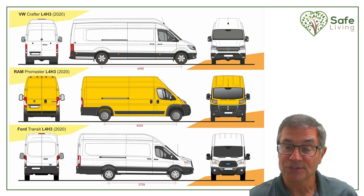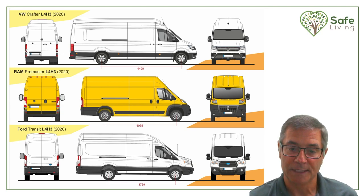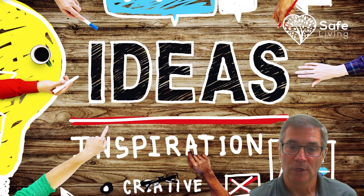When you start looking at other RVs that are already built out there, you'll be able to see what van bodies they're using. But the big thing is: where do we get our ideas? Where do we get our inspiration and how do we become creative?